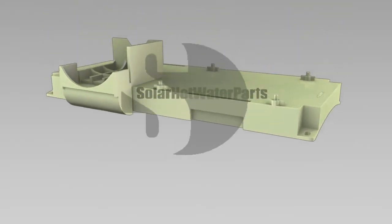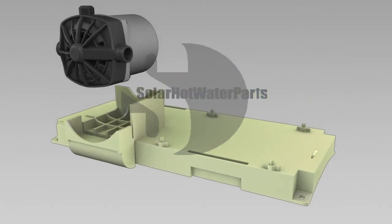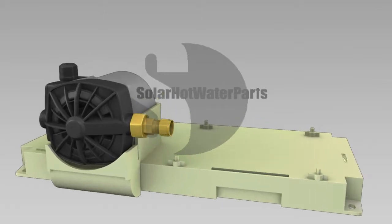Solar hot water parts sell complete solar pump stations. The problem with fixing some older models of solar hot water systems is that they have a controller with no digital displays or flow meter. This can make repairs on this type of system very difficult.